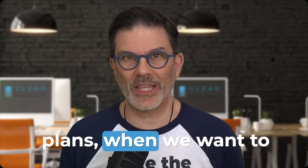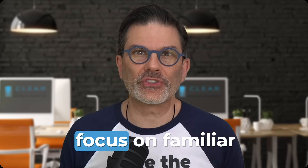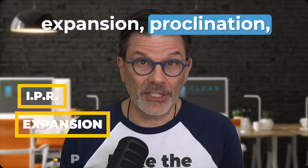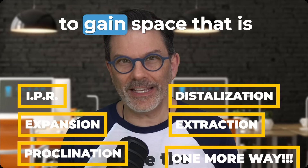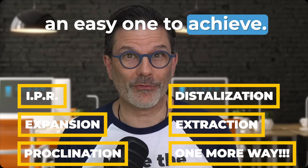When crafting treatment plans, when we want to gain space, we often focus on familiar techniques like IPR, expansion, proclination, distalization, extraction. But there's one more way to gain space that is often forgotten, and it's an easy one to achieve.